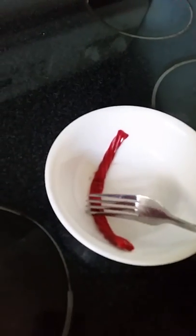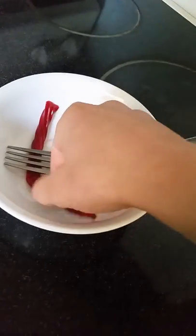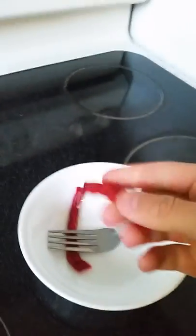Let's taste it. Try to cut it. There we go. Alright, here we go.